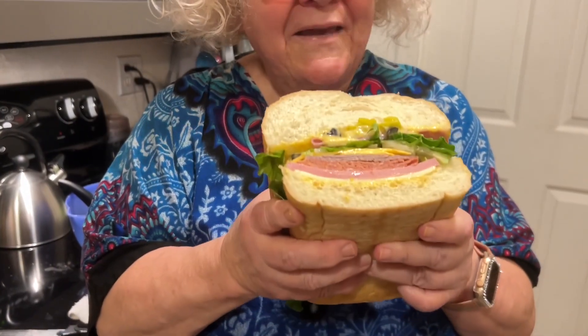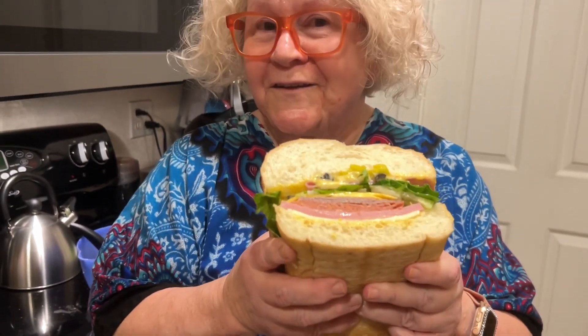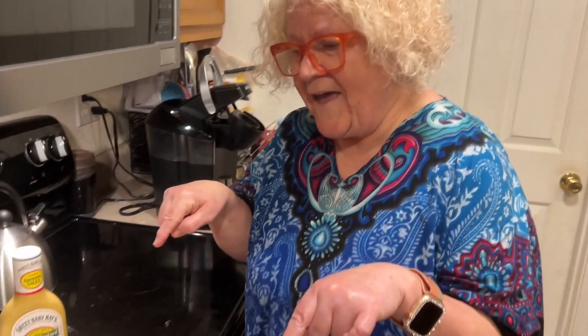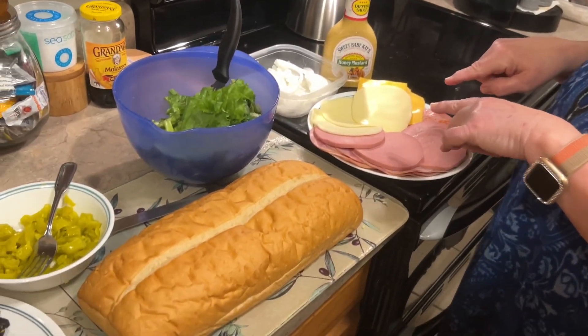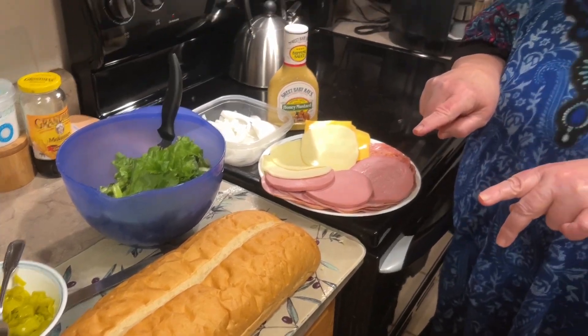Did you notice this is a really big sandwich? Would you like to learn how to make this sandwich? Well, stick with me and I'll show you how it's done. Hi, it's Juanita, and guess what time it is? It's time to make another sandwich — the Dagwood Sandwich. Sang. There's a G in sandwich.